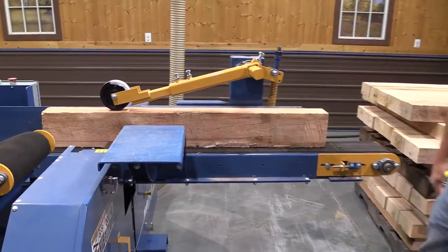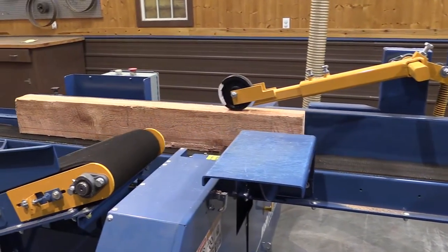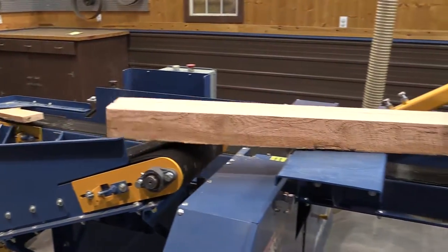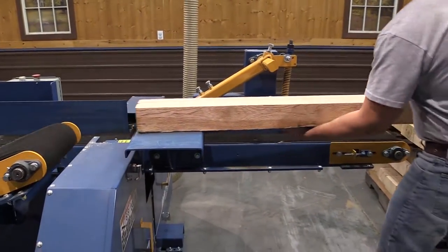The Baker Products Pack Band Resaw is an economical, high-quality machine that can fit anyone's budget and is perfect for anyone in the pallet cutstock industry.